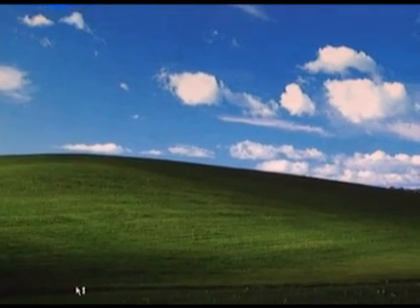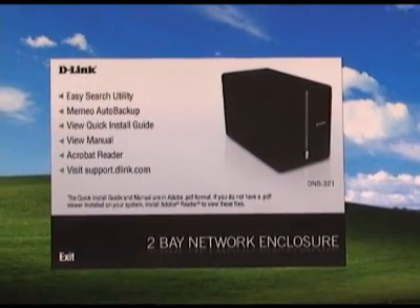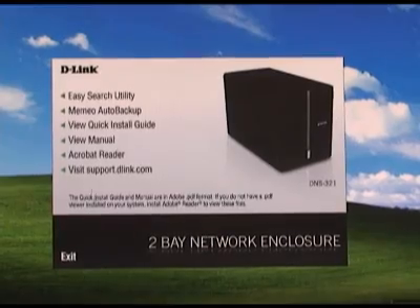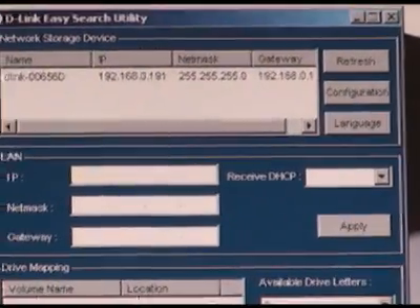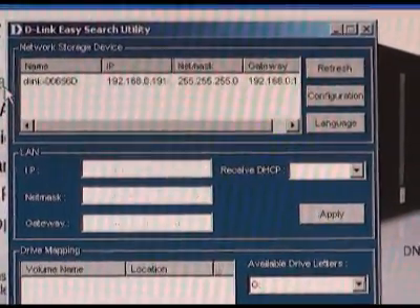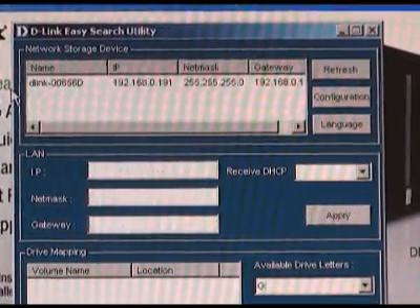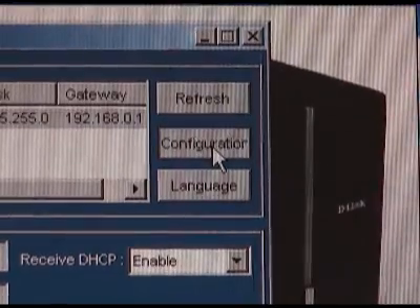Start by inserting the CD into your CD-ROM drive and allowing it to auto run. When the screen comes up, you're going to want to use the top link, which is for the easy search utility. What this is going to do is go out and find your NAS. Once your NAS is in the top window, go ahead and select it and then click the configuration button to the right.